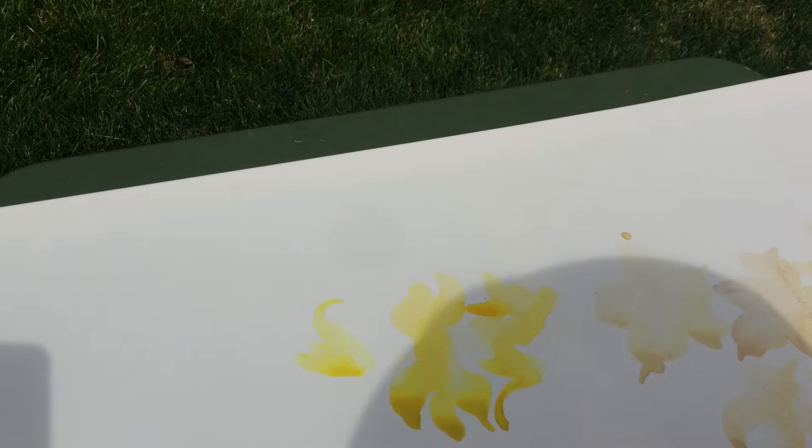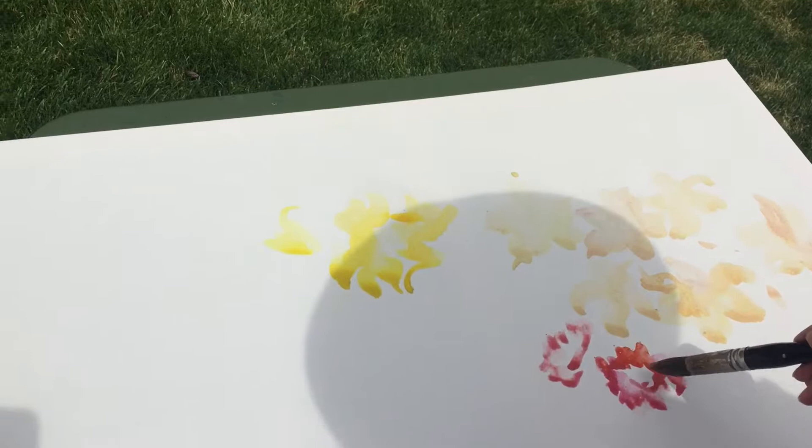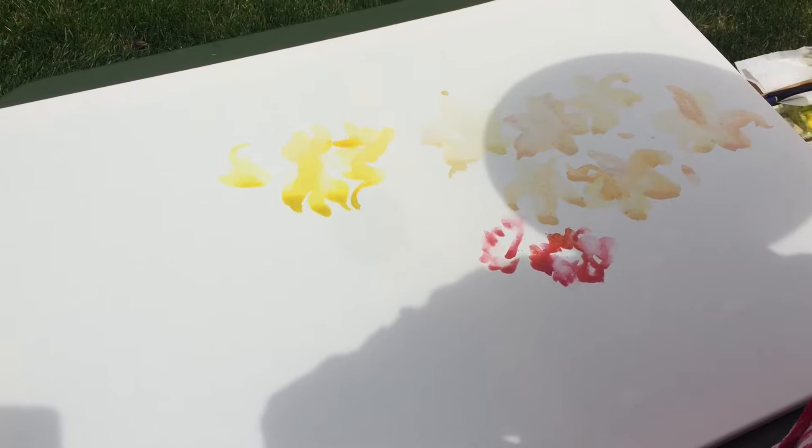Don't forget the yellows. You have to think about those colors. Leave the light colors out because you cannot retrieve them anymore — don't forget them. So leave the white part out.